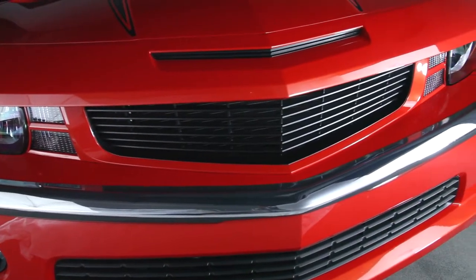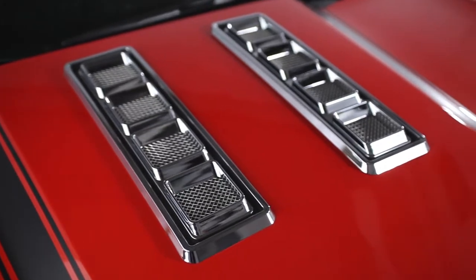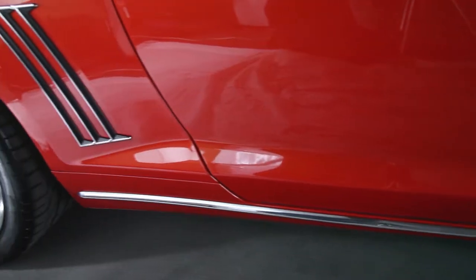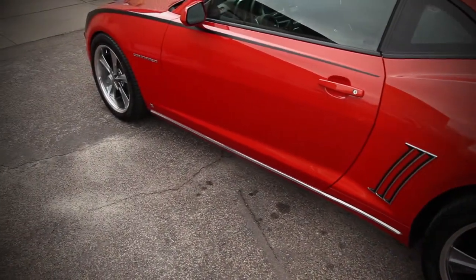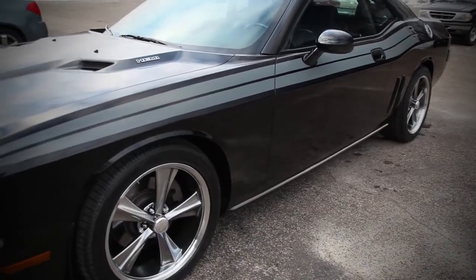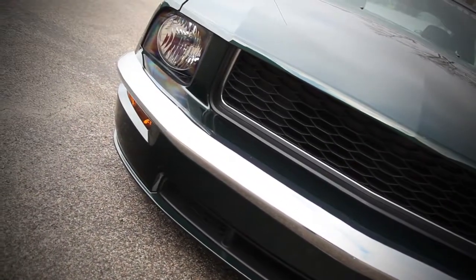rear bumper, hood vents, rocker moldings and quarter moldings. Our products work for the 2010 to present 2012 Camaros. We also manufacture products for the 2008 to 2012 Dodge Challengers and the 2005 to 2009 Mustangs.